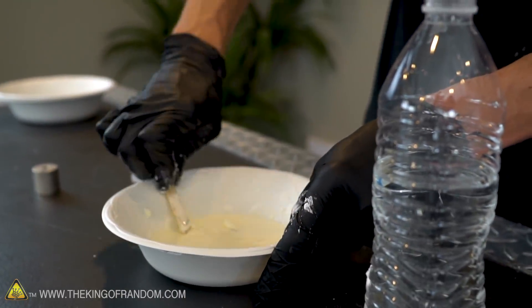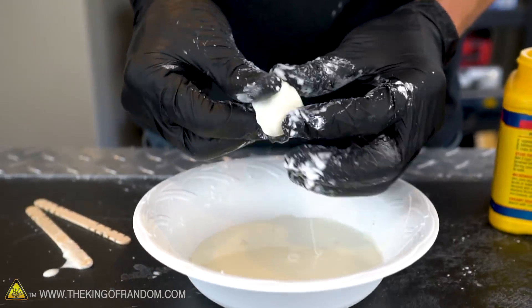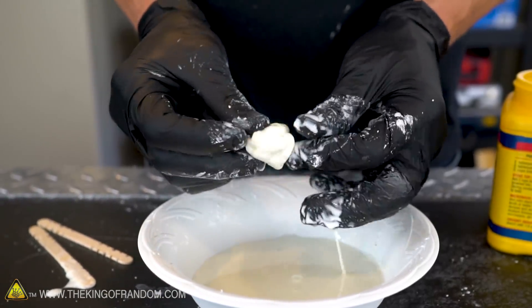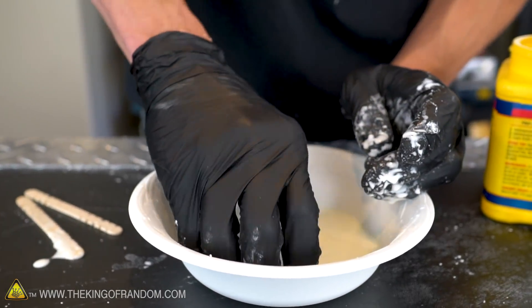We've got ourselves a batch of normal oobleck, which of course is just made from cornstarch and water mixed together. And this stuff is so cool. I think everyone's played with this stuff, so now let's see if we can make this magnetic by adding some magnetite.